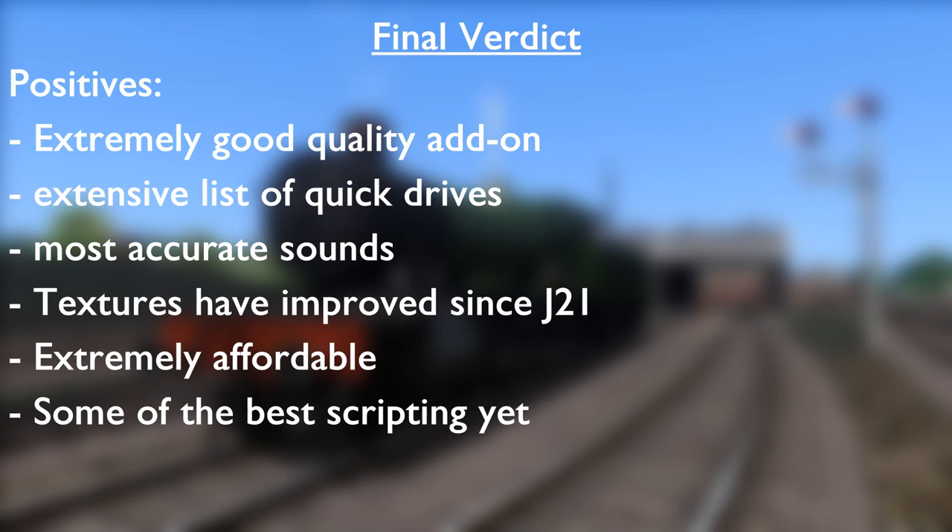The loco sounds absolutely top notch and you can get the girl to absolutely thrash if you drive her correctly. The textures have improved an awful lot since the last time I reviewed a Victory Works product — the J21. If people remember watching that review, I did have quite a good criticism of the textures on the loco itself. I actually found that the J21 was quite disappointing with certain textures, especially brass fitments not looking polished enough. I've noticed this has changed on the Manor, so that brass textures do appear to be a little bit more polished. The copper cap on the chimney also seems to be of good quality.